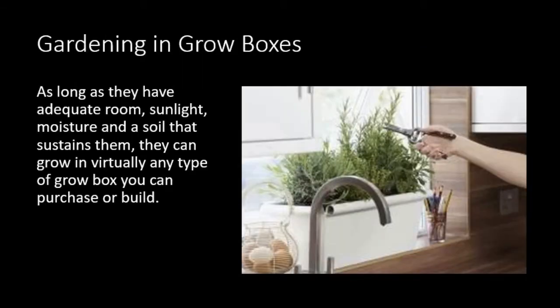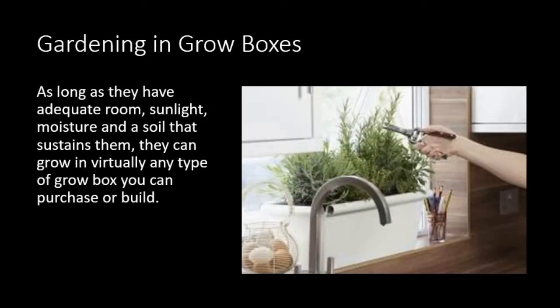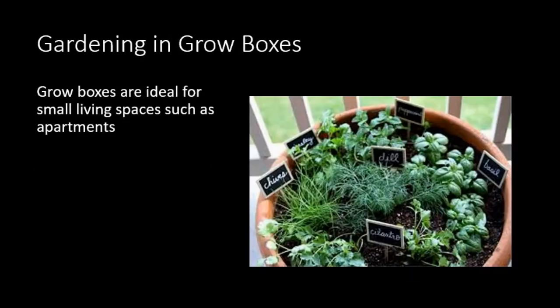As long as you have adequate room, sunlight, moisture, and soil that will sustain them, you can grow in virtually any type of grow box you can purchase or build. This one is a grow box in the window behind a kitchen sink. Grow boxes are ideal for small living spaces, such as apartments. In this particular case, they have a large pot sitting on a back deck.